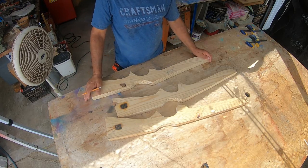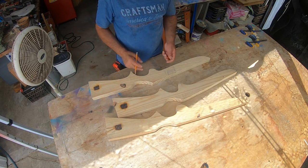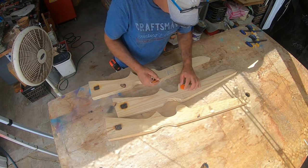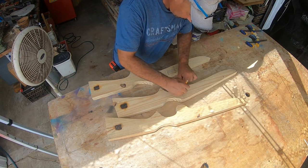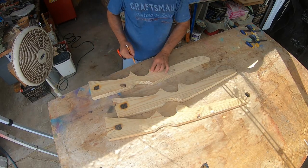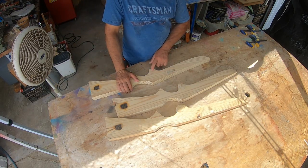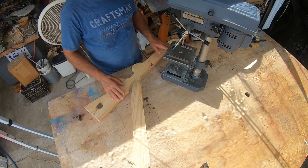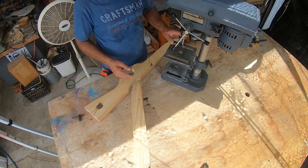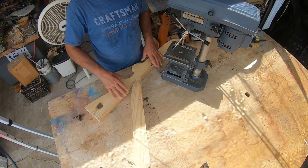After we've put our name on each one, we're going to make the little area where the trigger goes. We're going to take a Forstner bit and drill that out. Being that I couldn't take the guns over to the drill press with the camera, I've brought this smaller one over here. I've installed the Forstner bit — it's one and three-eighths inch.